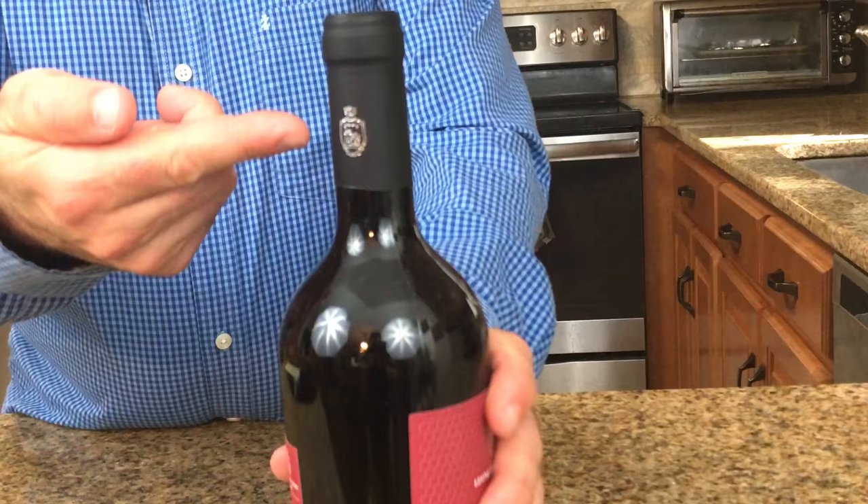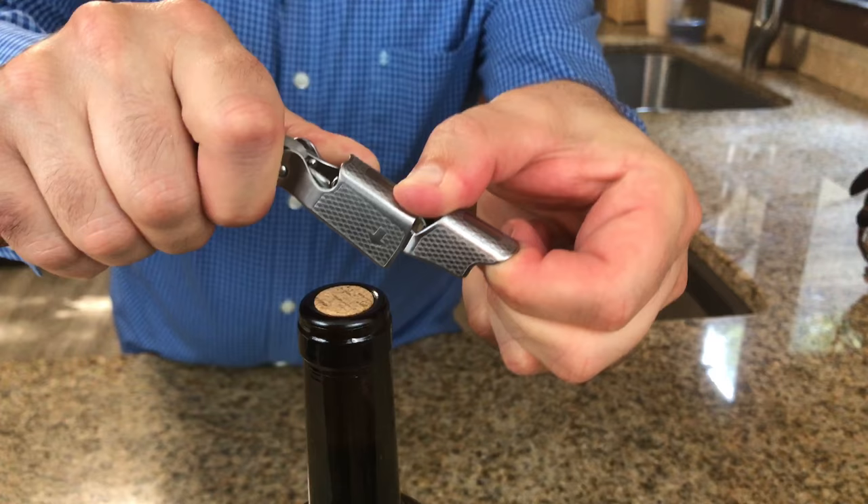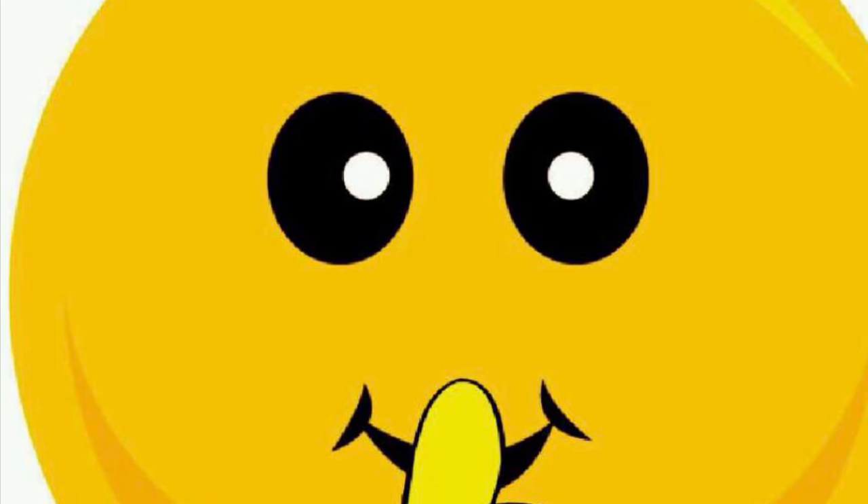How to open a wine bottle with a corkscrew. In this video I'll be sharing how to select the right corkscrew, how and where to make the cut on the foil, where to insert the screw, leverage to remove the cork, and how to remove the cork as quietly as possible. I've created a simple step-by-step diagram for free and will tell you how to get it at the end of the video.